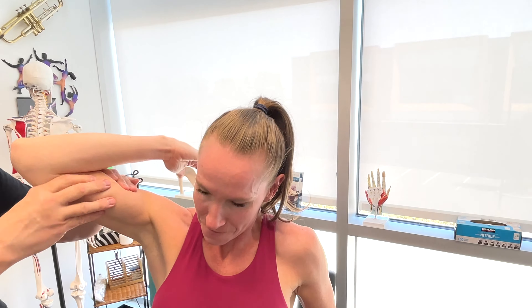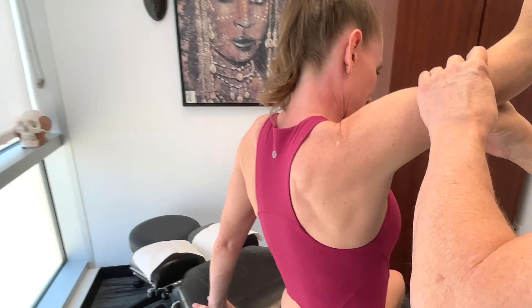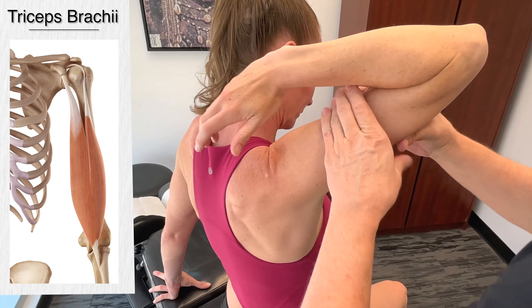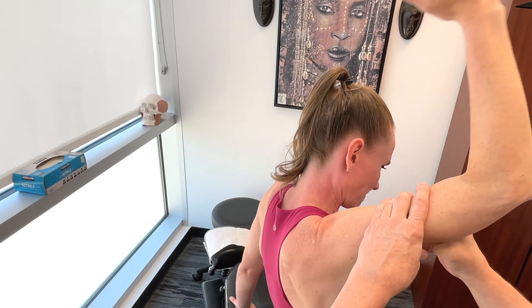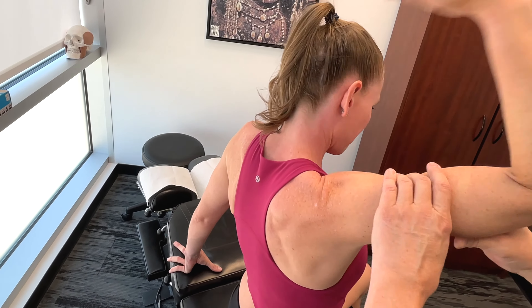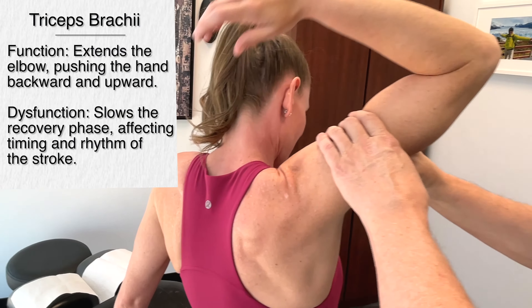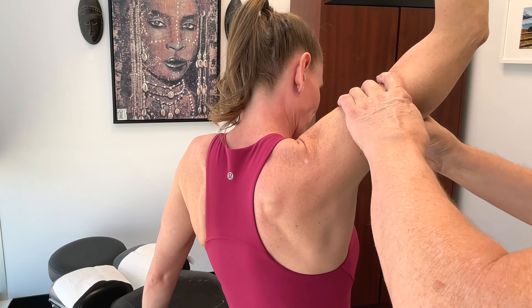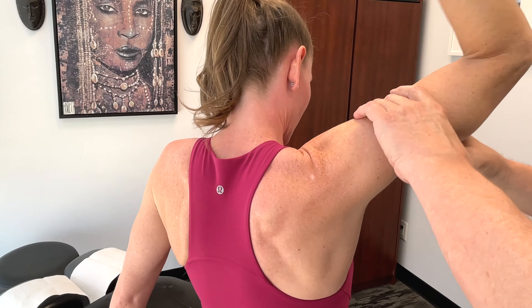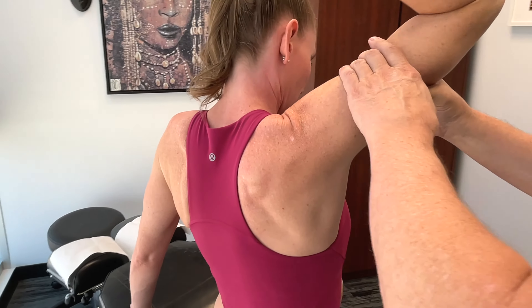The triceps brachii — during the propulsive phase of swimming, it concludes with extension of the elbow by the triceps brachii, driving the hand backward and upward towards the water surface. Also during the recovery phase, when the arm is out of the water and moving forward, it helps set up for the next phase of the stroke. Basically, the triceps assists in maintaining a high elbow position.